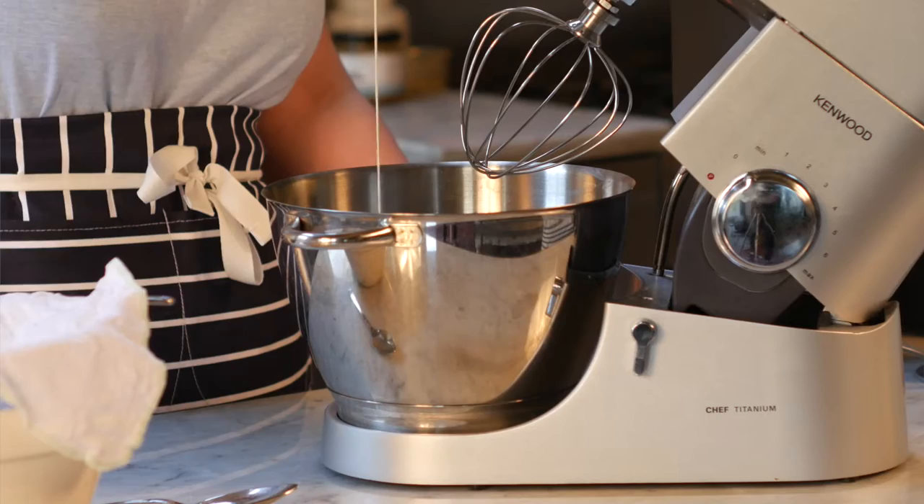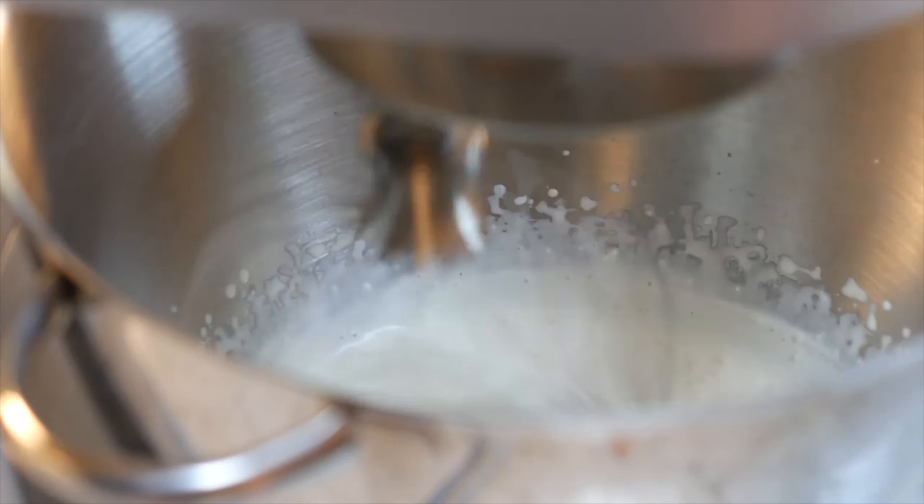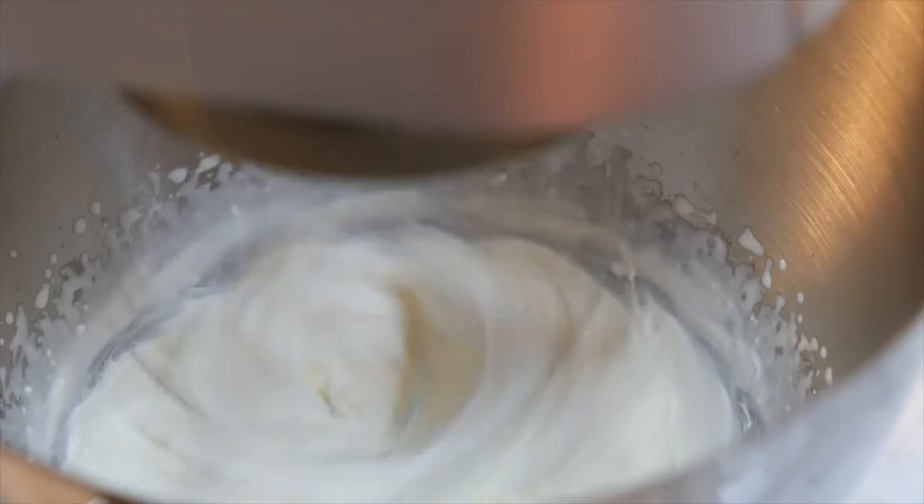Pour the cream into the mixer. Whisk on a high speed, past soft peaks, past firm peaks, through until the cream separates.